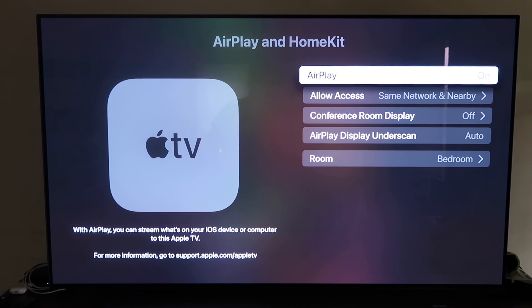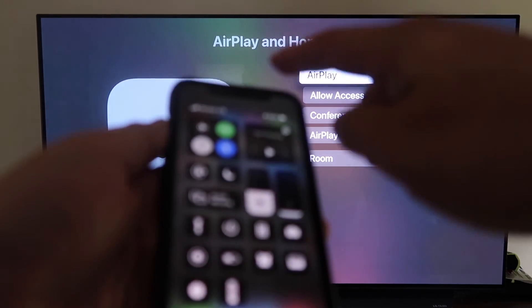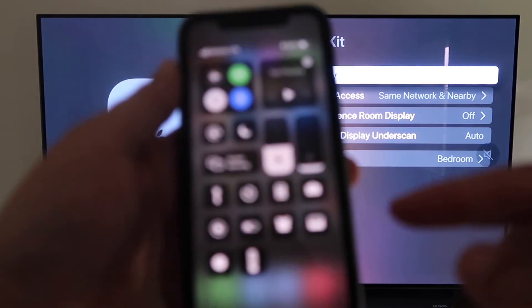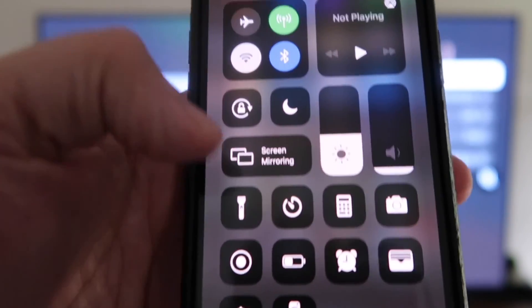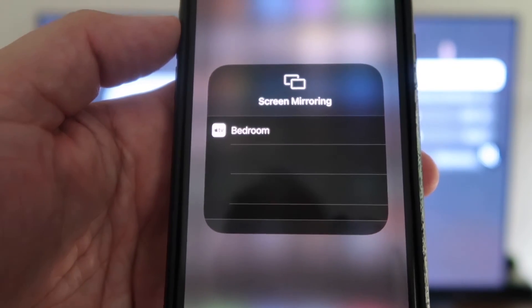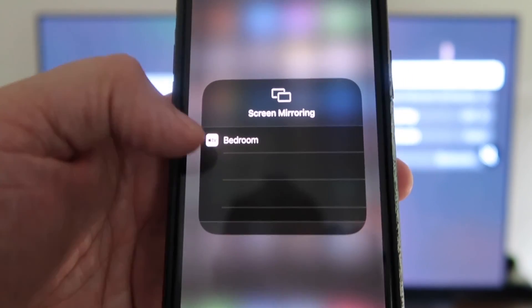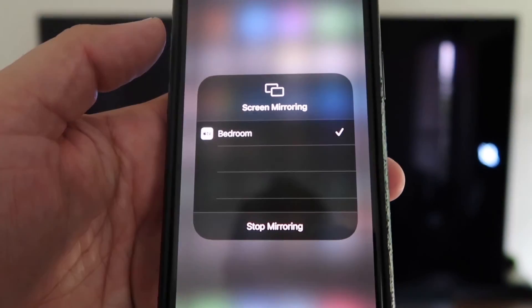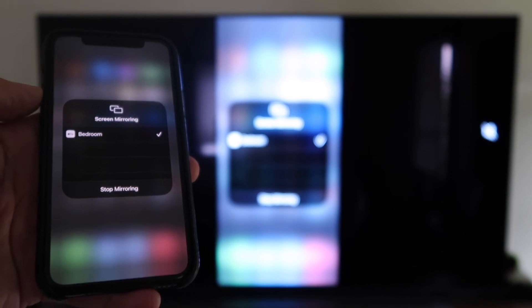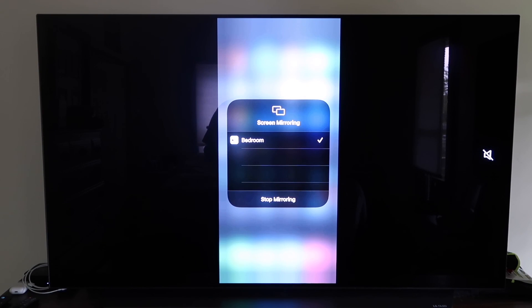Once AirPlay is on and configured, grab your iPhone, make sure it's unlocked, and swipe down from the top right corner to bring up the menu. Tap Screen Mirroring — it automatically recognizes the Apple TV nearby. Tap on it, it starts to think, and then it's mirroring right to your TV. That's the easy way to mirror your iPhone to your TV using Apple TV 4K.